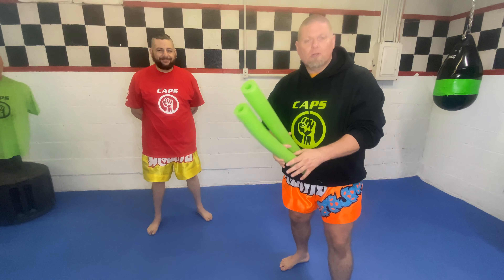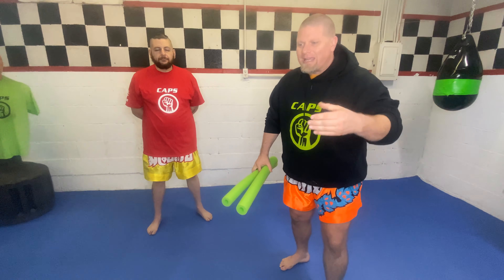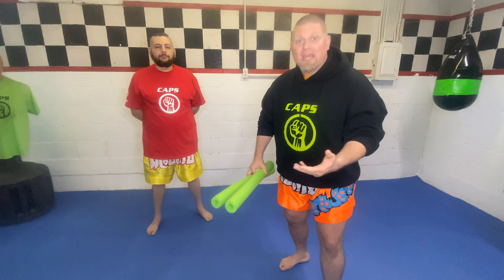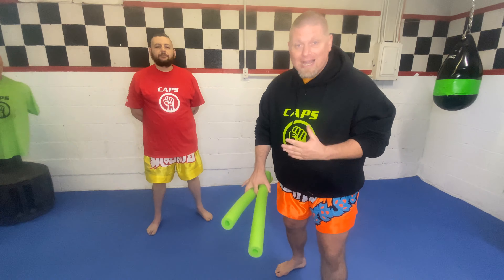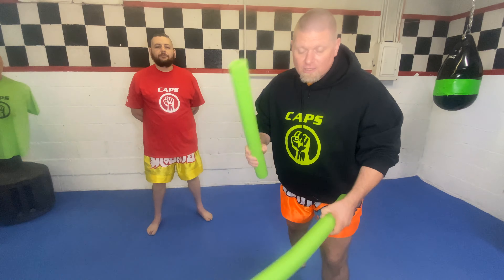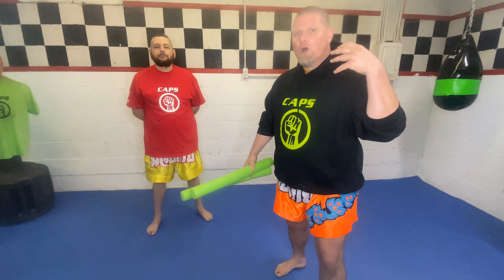We're going to be working on some of our evasion skills. Anybody that knows me knows that I work intently on moving around, evasion, footwork — things like that — to get people out of the way of attacks. I'll be absolutely honest with you: I think punching and kicking people, that's the easy part. The hard part is not getting beat up, not getting hit. So we're going to use the pool noodles and show you a simple evasion drill, and then I'm going to explain what you're doing.